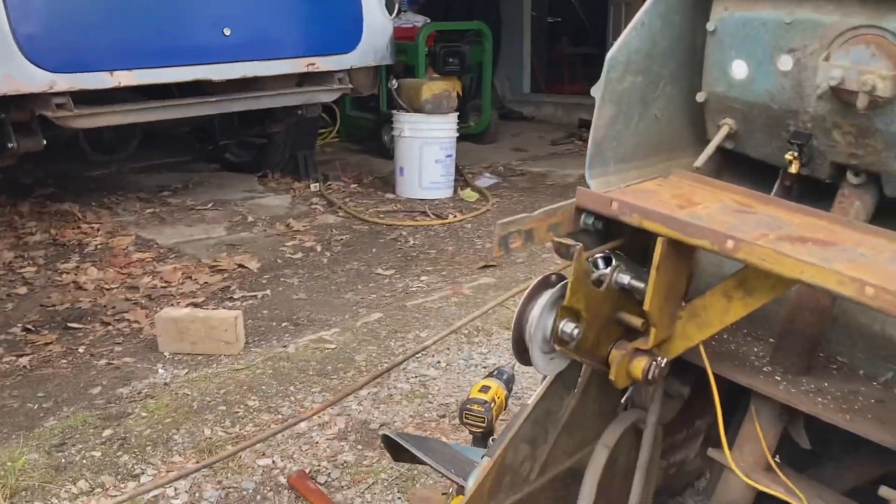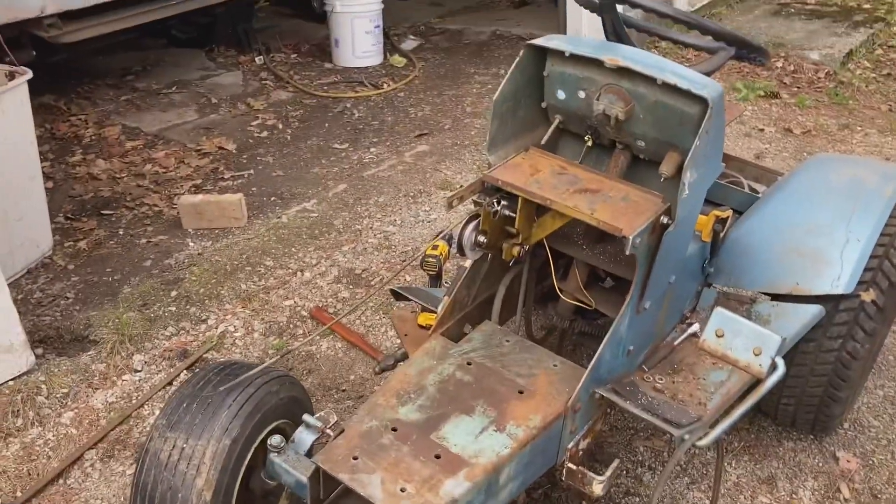I'm going to reuse the original throttle cable on this thing. So I'm ready to drop that motor in and bolt her down.